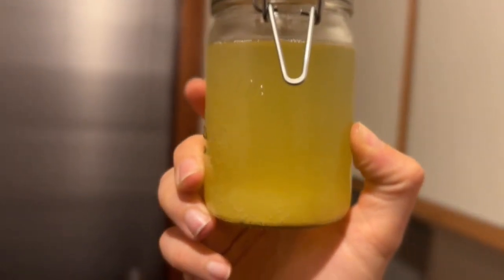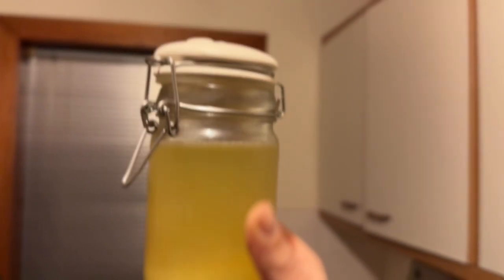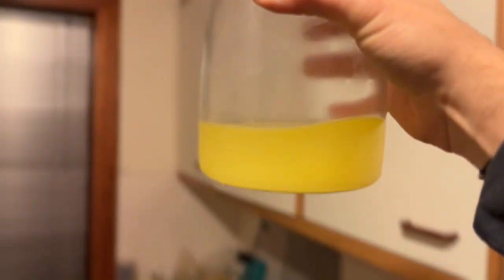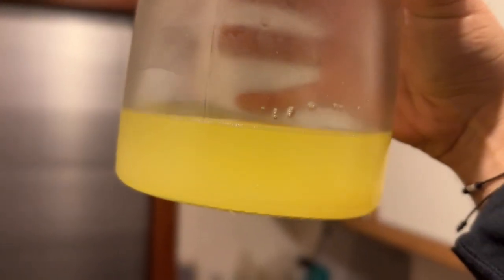We have one of our water kefir jars here — you can see bubbles in it, which is always a good sign, and gunk at the bottom. We have our other glass which we'll have to empty because we're going to reuse it, but there aren't very many bubbles in this one.